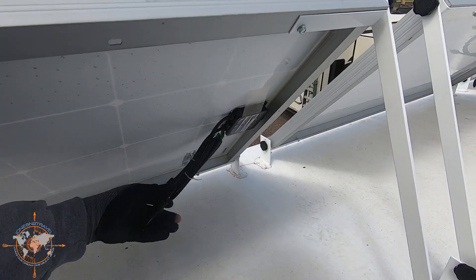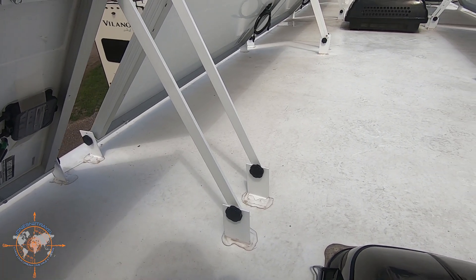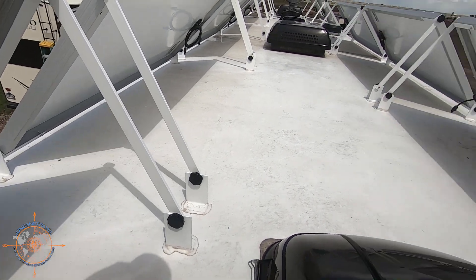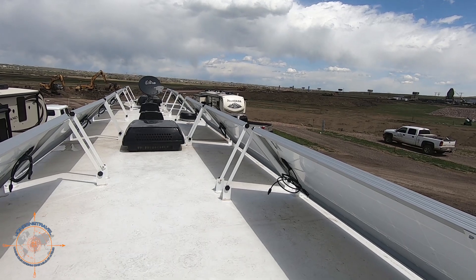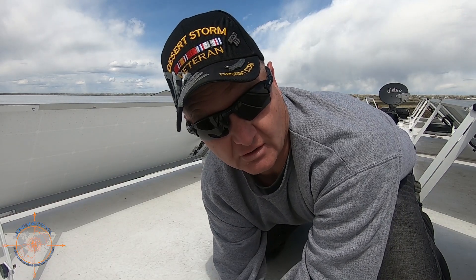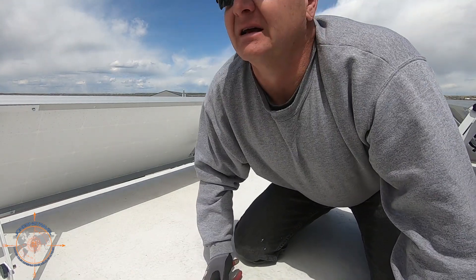These panels come pre-wired with about three feet of cable with the ends already on them. We're going to run them in series so they connect to one another all the way down the line. We'll run a positive wire from here all the way to the box, and the negative will be on the other end. I'll have to make an extension wire to get around the TV antenna using MC4 connectors — just a simple jumper. Since rain might be coming, I'm not going to fasten these to the roof yet. I'll get them all hooked up first, then come back and anchor the wires and seal those anchor points.